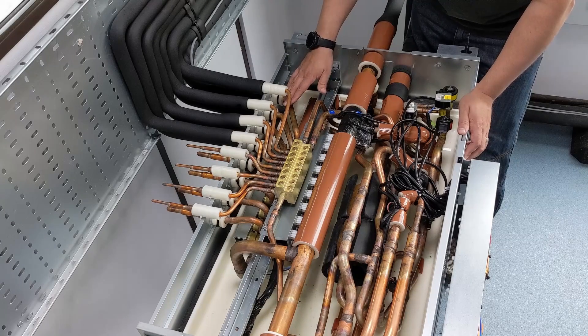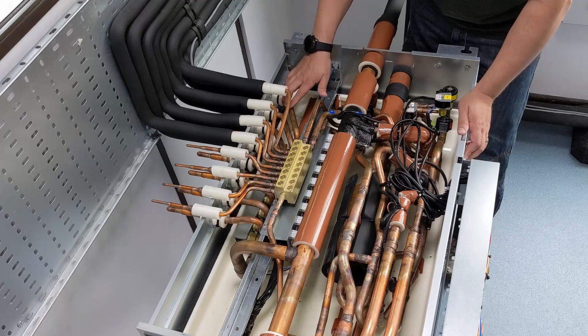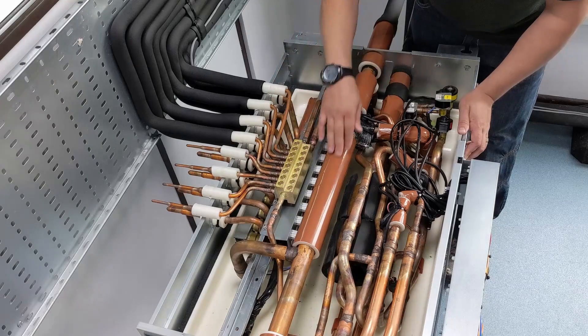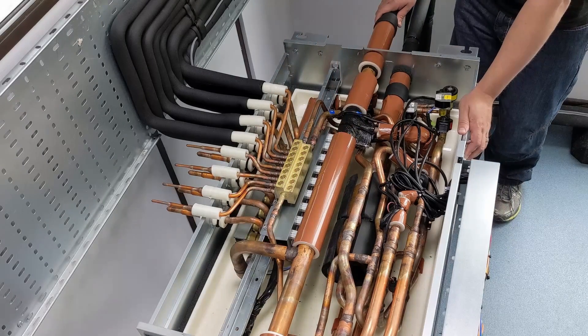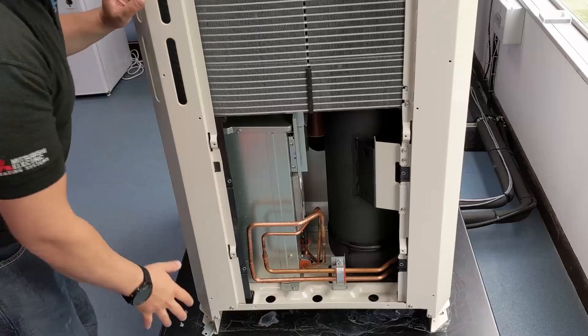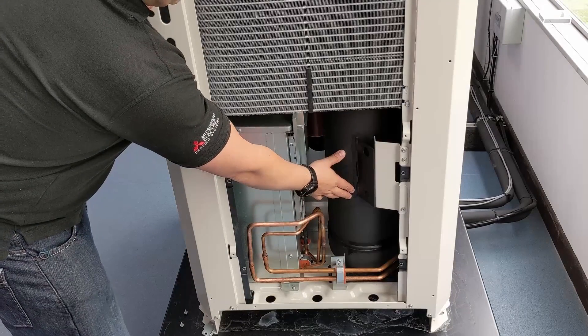On the basis the indoor unit is working fine, we boil that refrigerant all off from being a liquid to all being a vapor. The return leg comes back into the BC box and passes back off to the outdoor unit. As that refrigerant comes back to the outdoor unit, the next thing it comes to is an accumulator.